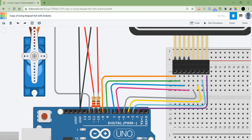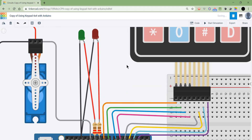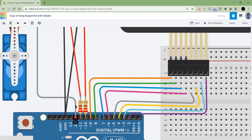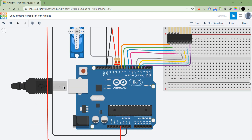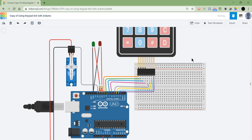On pins 10 and 11, I've connected two LEDs — the red one on pin 10 and the green one on pin 11, through 220-ohm resistors to protect the LEDs. Finally, on pin 12, I've connected the signal output for the servo motor. The other two cables are for power and ground. It's a very simple configuration — it looks complicated but it's not.